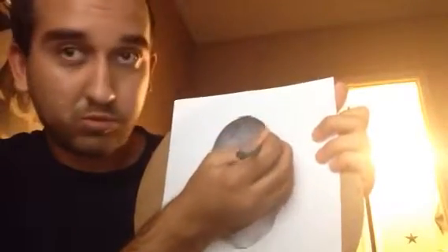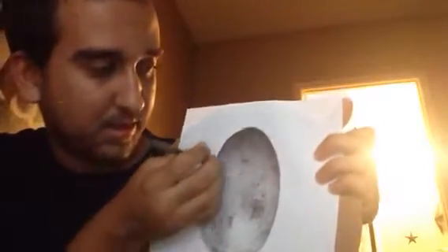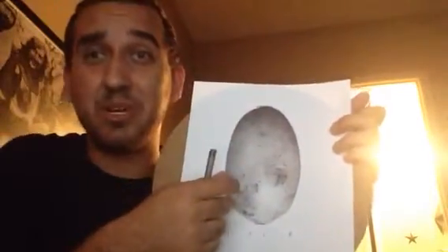You go over here and draw this way. And it doesn't have to be perfect. So after you draw an oval shape — or I don't know what this shape is —